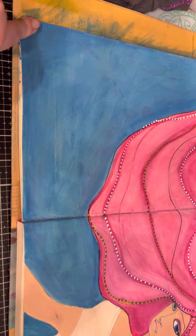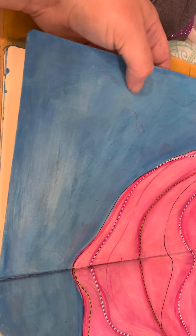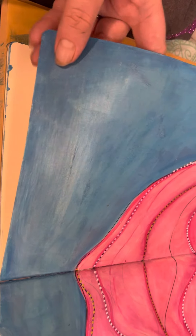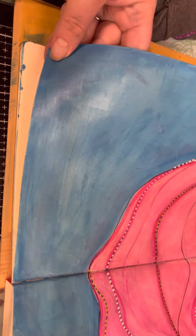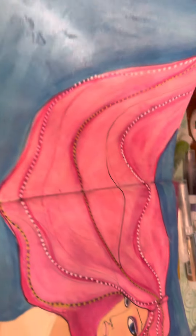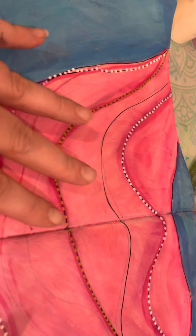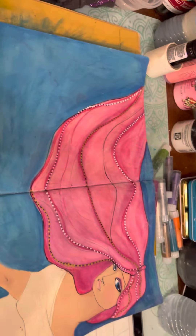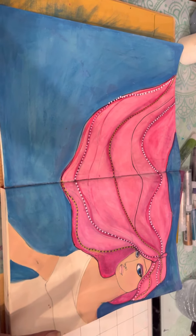Anyway, so this is the watercolor paint underneath it — that's why you can see this kind of weird texturing. It is a watercolor ground, and I didn't know it was pearlescent, so I'm kind of bummed about that in a sense. But then I'm not, because now I can make all my mermaid hair pearlescent — and what mermaid doesn't have pearlescent hair? That's awesome.